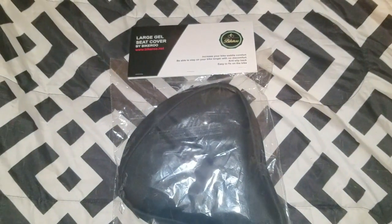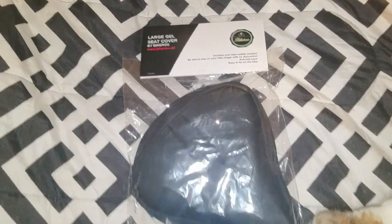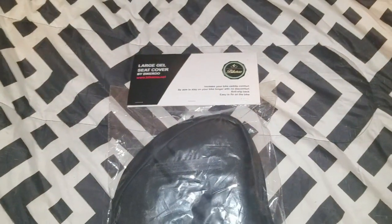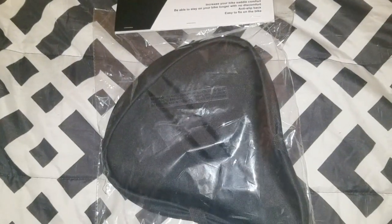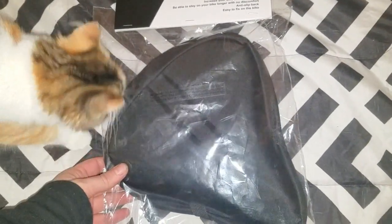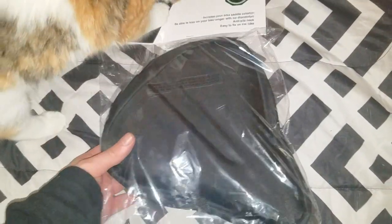Hello everybody out there in YouTube land. Today we are going to be unboxing the Bike-A-Roo Large Gel Seat Cover for your exercise bike, or if you do have a pedal bike it would work for that if you have a big seat.